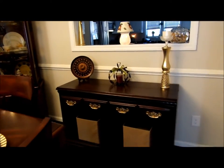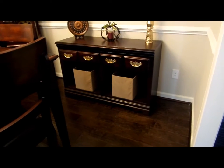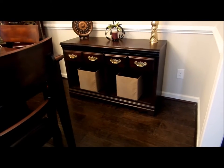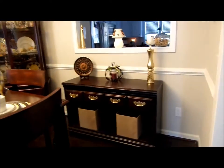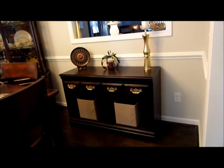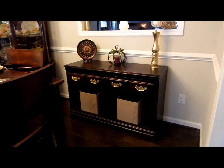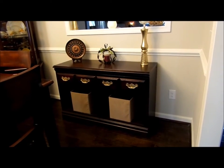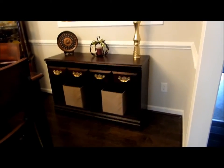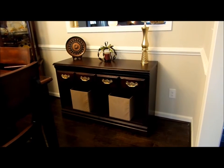I put some things on it — just a little decoration so you guys can see how beautiful it can look. I took a couple of baskets from another shelving unit and put them on the bottom. Those are too small, so I need to get larger ones. Once I get my chafing dishes unpacked and my silver, I'll be putting those on top of this server. It's absolutely beautiful — I am so happy and proud of myself!